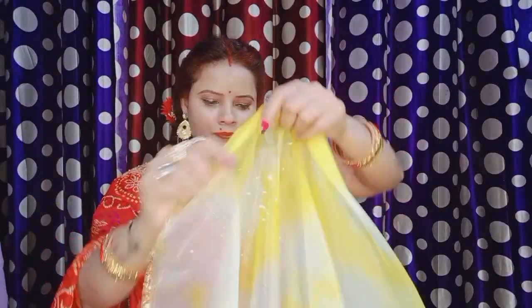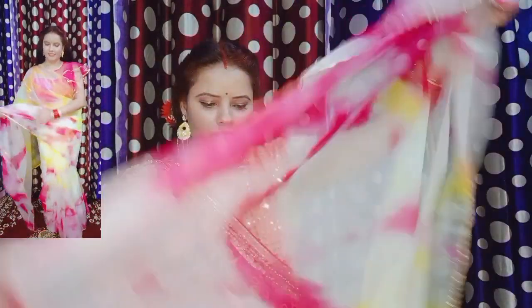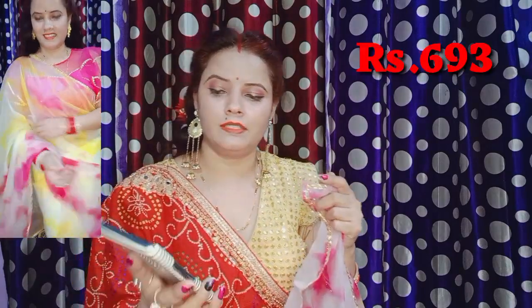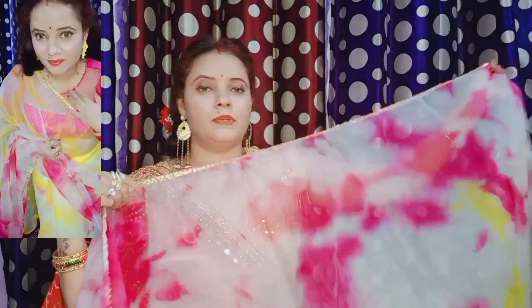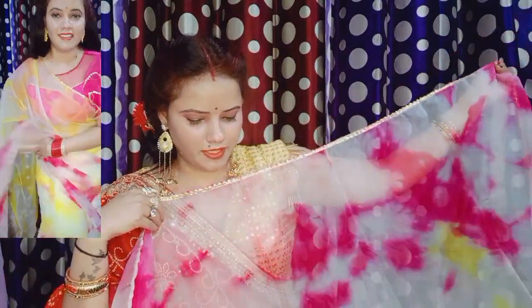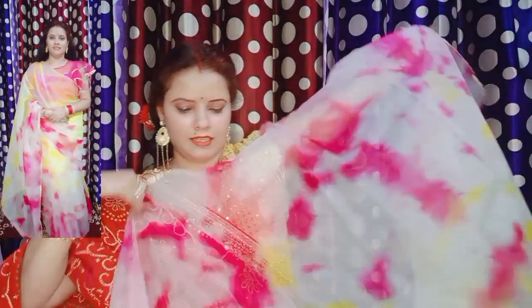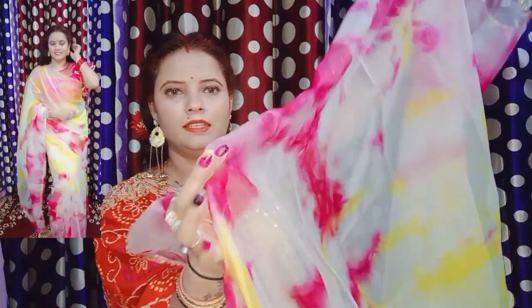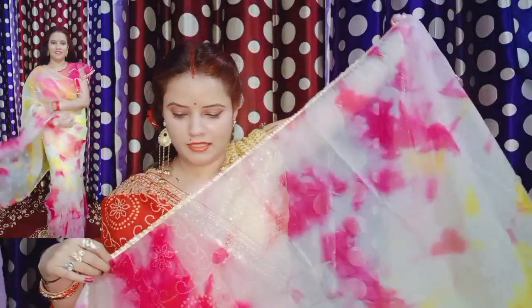This is a Kota patti lace saree. I will show you the fabric and the lace details. The price of this saree is 693 rupees. You can see the quality — with blouse also received at 693 rupees. I will show you the blouse. The fabric quality feels quite rough to me.